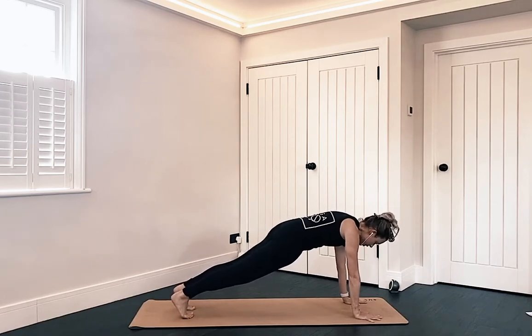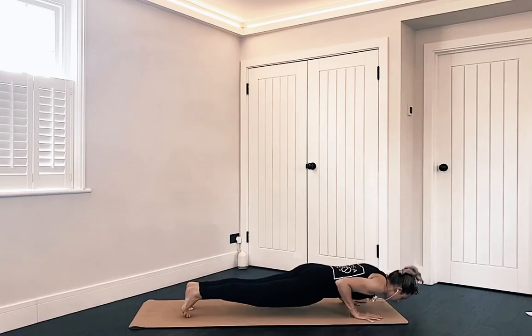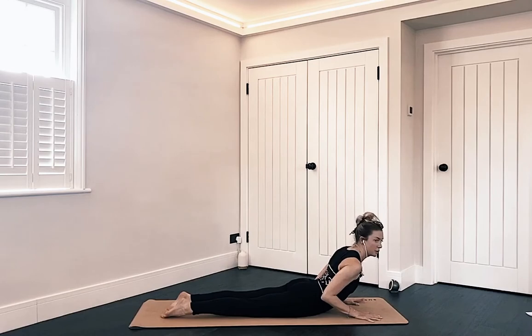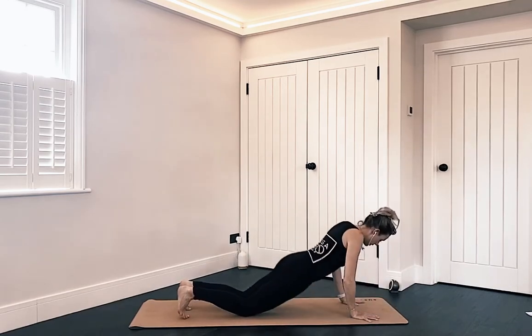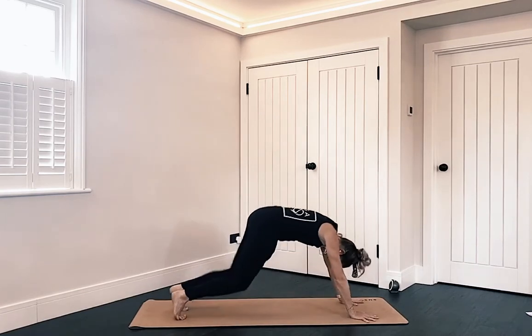Lower down — knees, chest and chin, or maybe you're thinking about hovering the body down, either all the way to the mat or through your chaturanga. Inhale to lift up into your cobra, or maybe you're in up dog. Exhale, float back down. Retuck the toes, take the bottom back towards the heels, then lift the arms up to the sky into downward dog.